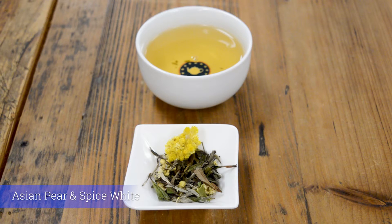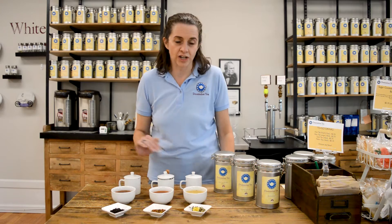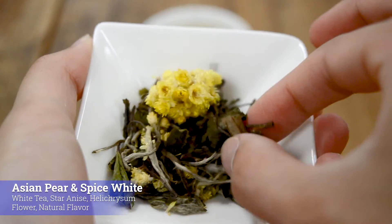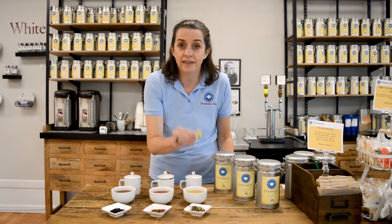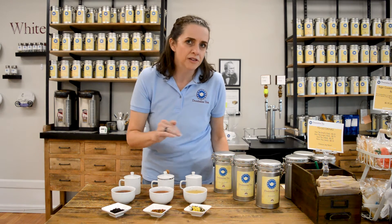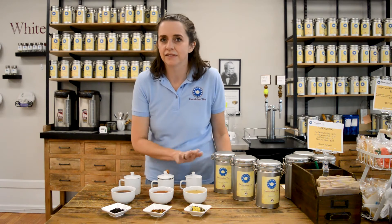This is a beautiful white tea, and if you're not familiar with white tea, this is a great introduction. We've taken it and blended it with star anise, pear, and helichrysum flowers, which are these beautiful yellow flowers that cause the white tea to brew a little bit more yellow. It's a nice, slightly spicy, a little bit pear, lighter tea.